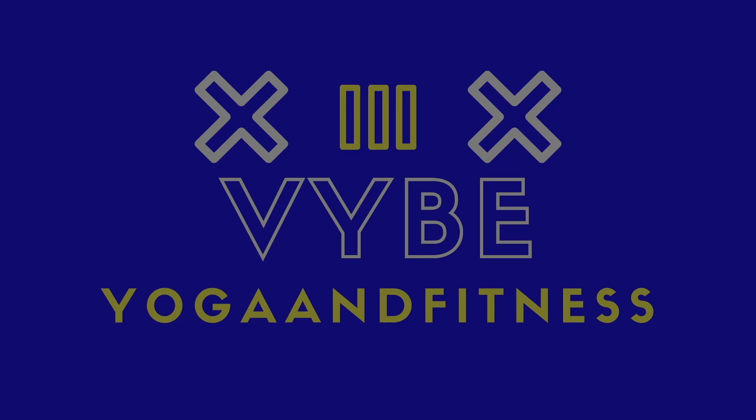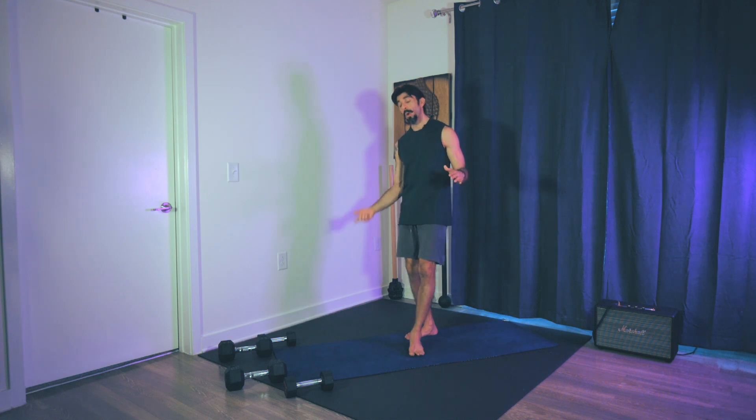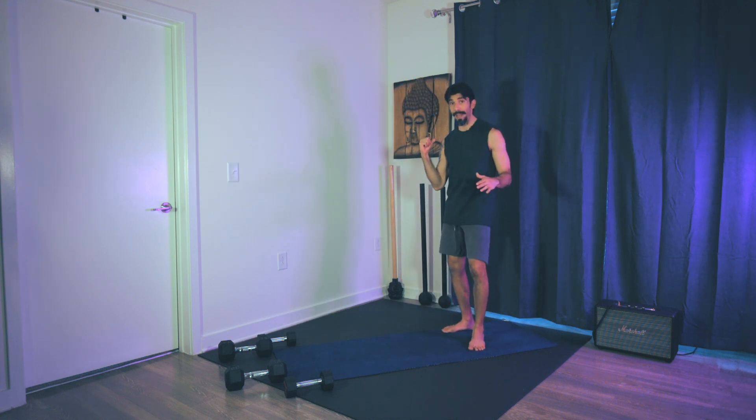We are going to get started with the mobility flow. Four circuits today — good times. So let's do this. The focus for today is just to have a good time and to feel good. Leave the anxiety on the yoga mat, so to speak. We're going to start at the back of the mat rather.